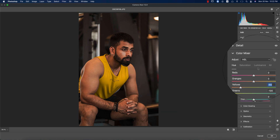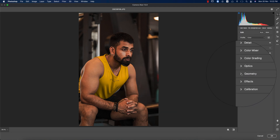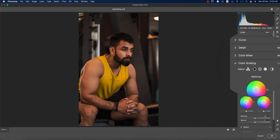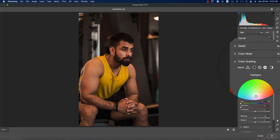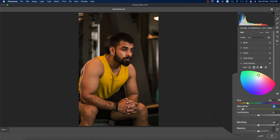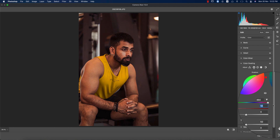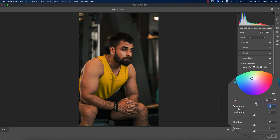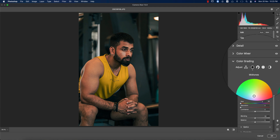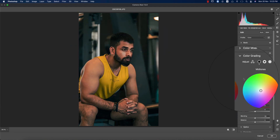Now I'll go to Color Grading, which is important for the whole photograph. You have shadow, midtone, and highlight sections. For the shadows, I'm giving some saturation — a percentage of color — then changing the hue. In the background shadow areas, I'm giving a blue tone.